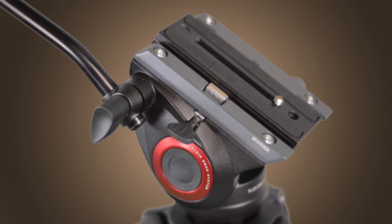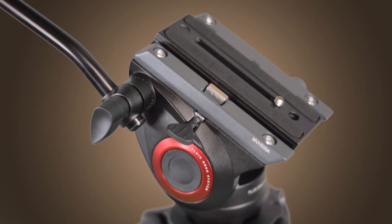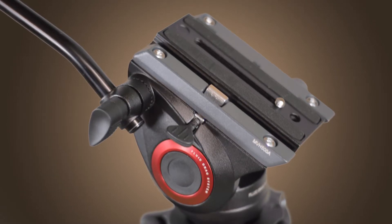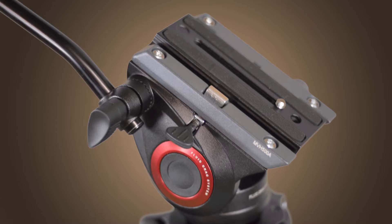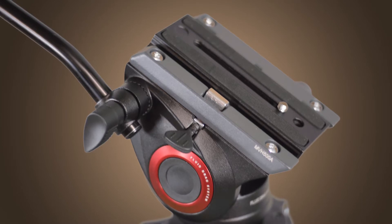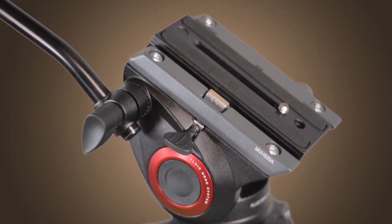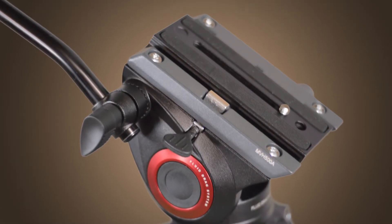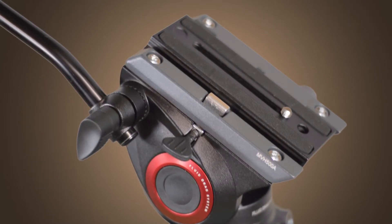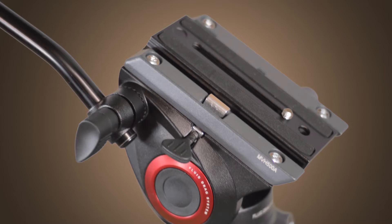The head also features a side lock system for the quick release plate that is included in the kit. The 500P long sliding quick release plate includes both 1/4-20 and 3/8-16 camera tie-down screws. If you're using a heavier and more cumbersome rig, the side lock system allows the sliding quick release plate to click into the head from above, instead of needing to be aligned and slid in from the back.